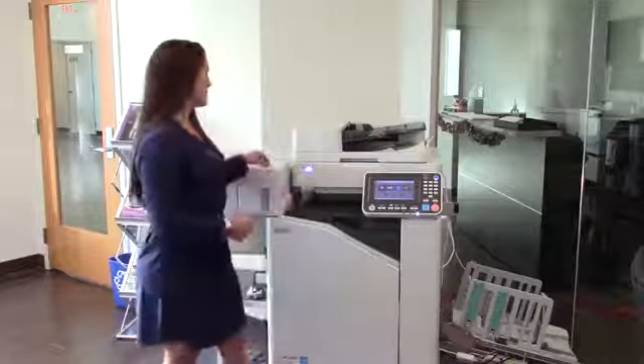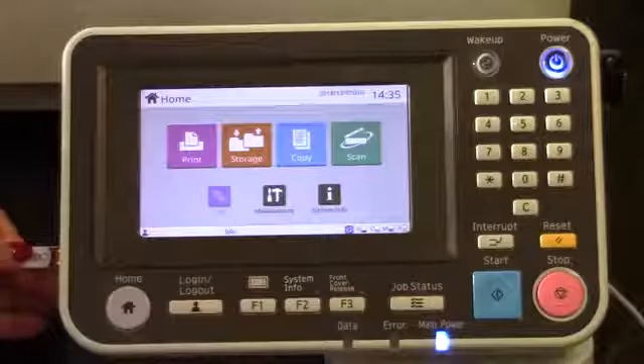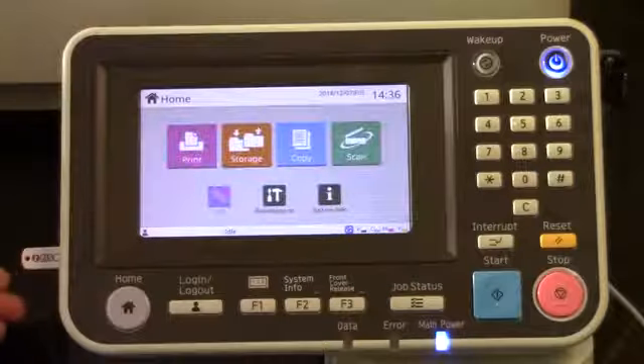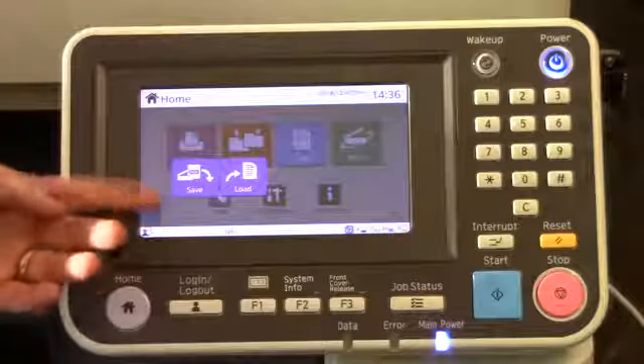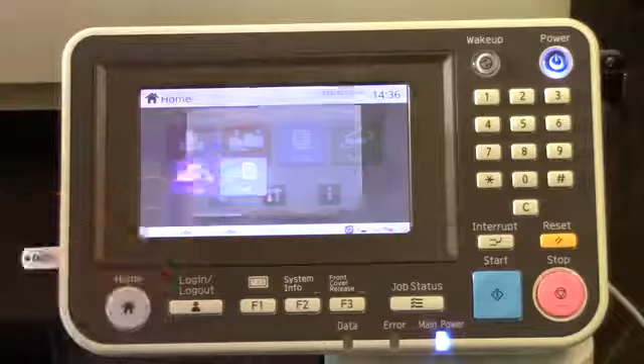I have a USB here, and all it takes is inserting it into the side slot. As you can see, it pops up with an option to either save or load. I'm going to hit load because I want to print my job right now.